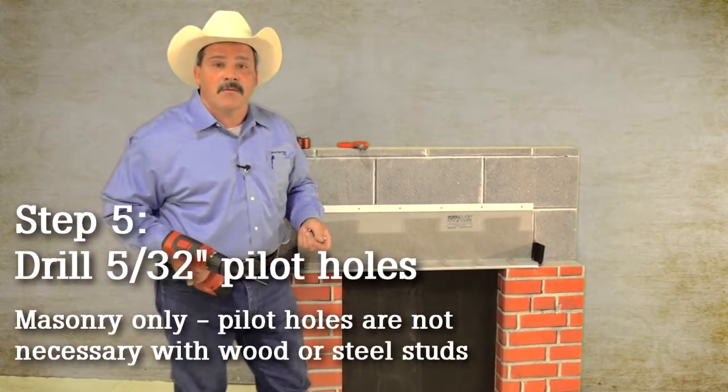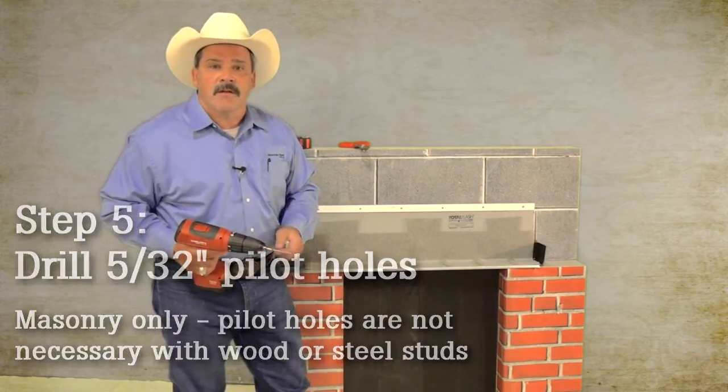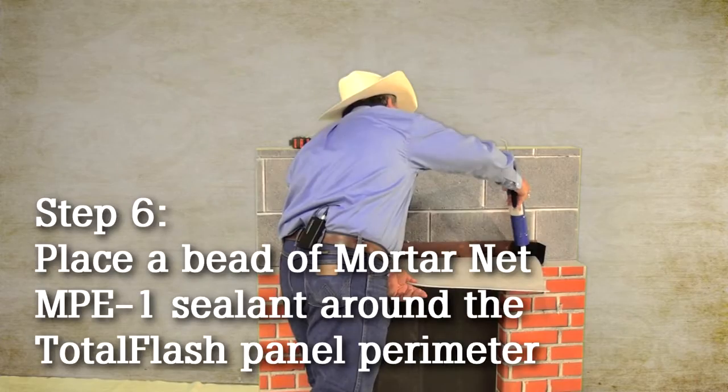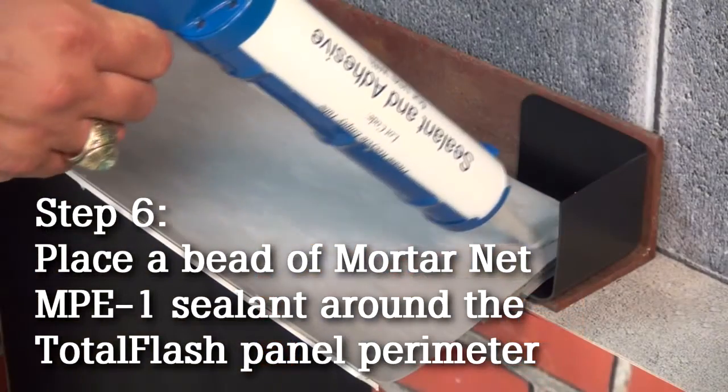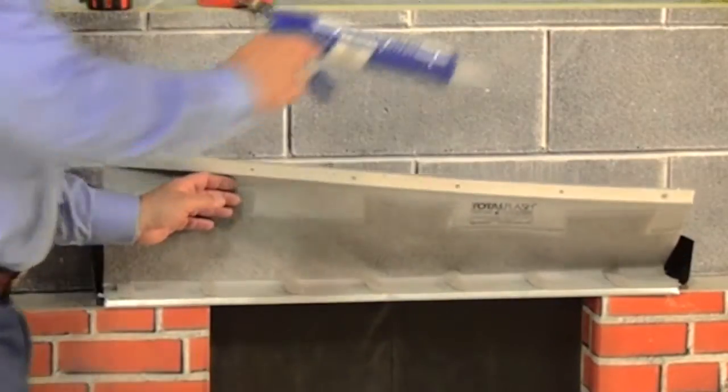I've just drilled my five pilot holes using a 5/32nd bit. I make sure I connect to the sealant in the back. I've got a good bead of sealant around the perimeter, and I'm going to go ahead and push it into place.